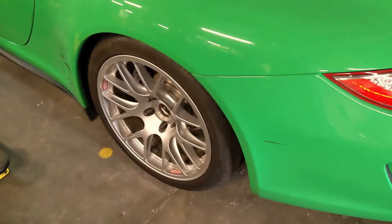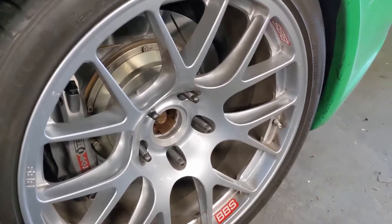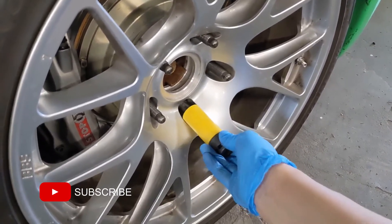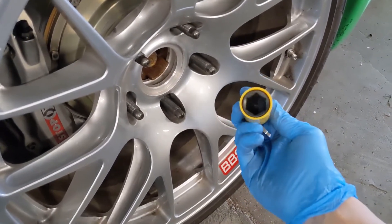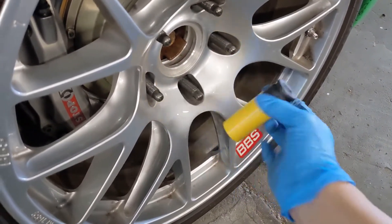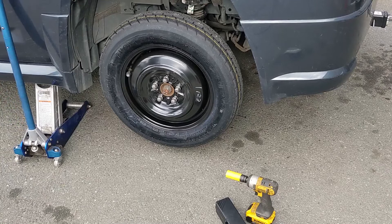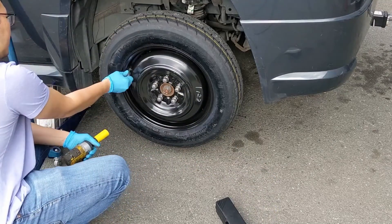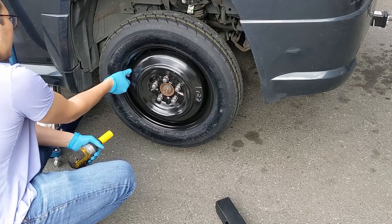Unfortunately, while these sockets are long enough to fit in a wheel, the socket head is actually quite shallow. This is a problem for me because I've got studs. If you're just using standard wheel nuts, you shouldn't have any problems. So it looks like for now I will be using a regular deep socket.